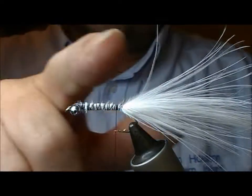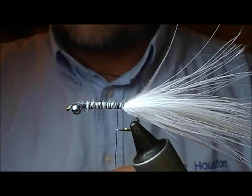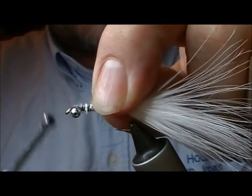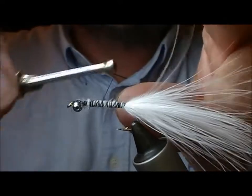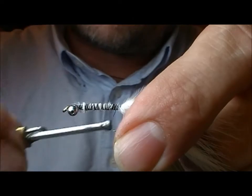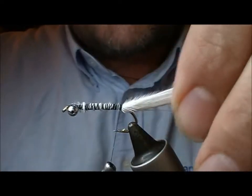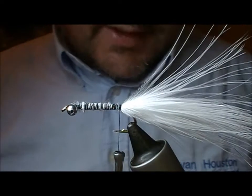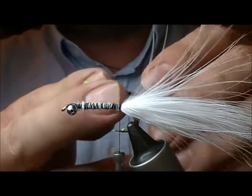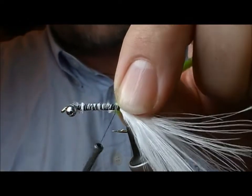Wrap that down. If you want, you can also put a bit of flash into that — something like mobile or similar would have been used in the original. These days we'd probably put twinkle or crystal hair into it. I don't believe it needs this, but a lot of the old ones I've seen have had a silver wire rib.